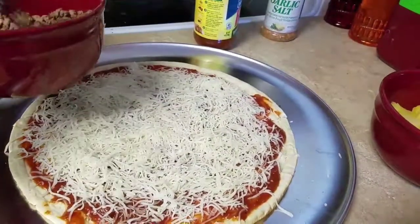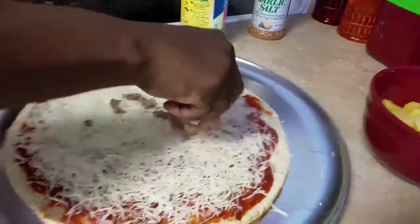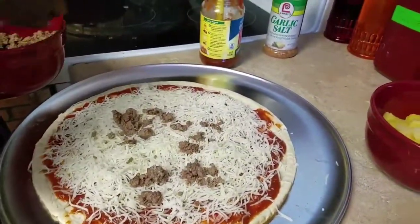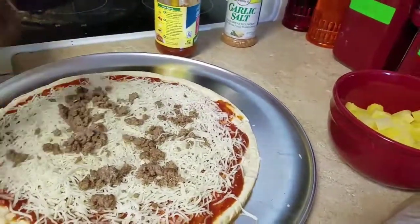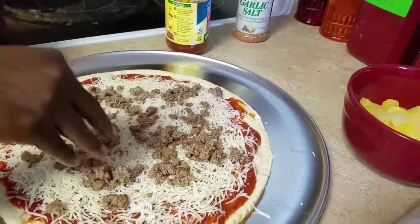You're going to add your ground beef — I already cooked my ground beef, so I'm just going to add it on there. Make sure you wash your hands before you start adding your food on.